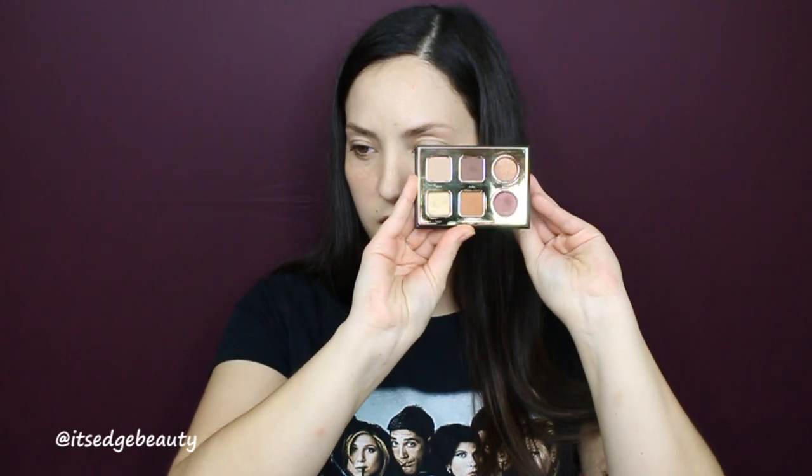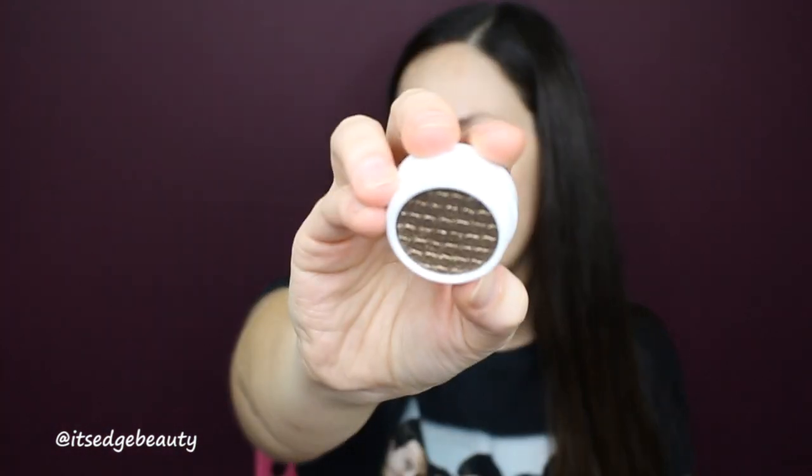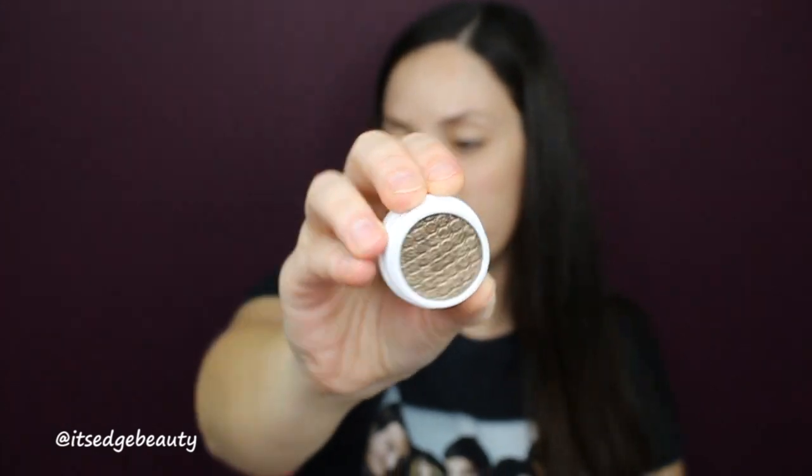There's a Tarte Pro-to-Go eyeshadow palette — look how pretty those colors are, I'm digging that! And also a ColourPop eyeshadow in Bouncy — that's my kind of shade. It's actually got some purple reflex in it. It's got like a purple shift, or like a taupe undertone with a purple reflect — very pretty!